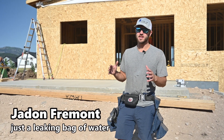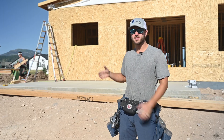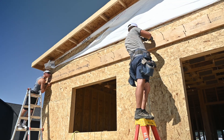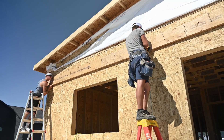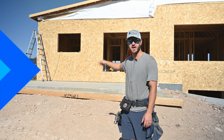Hey guys, in this video we're going to be setting a ledger board for the trusses. This ledger board is a 9.5 inch LVL and it's going to be mounting to the side of this wall behind me, and we're going to set roof trusses for this little porch over this patio.